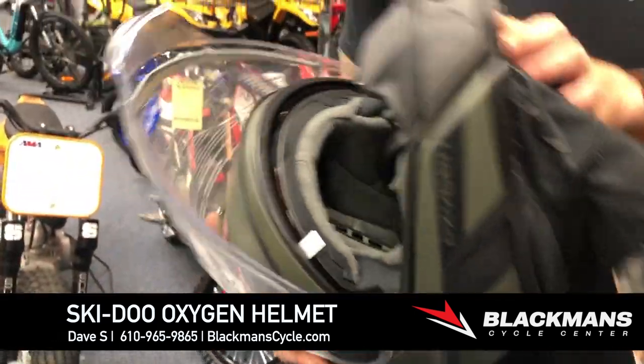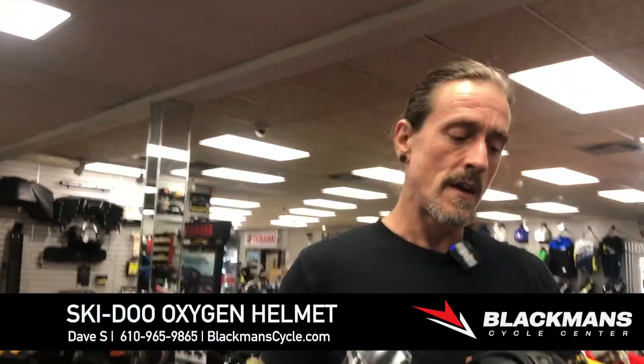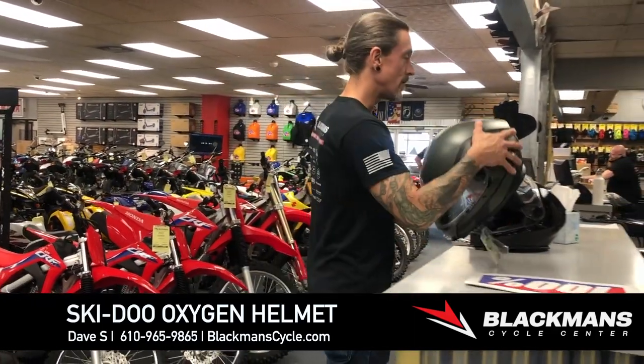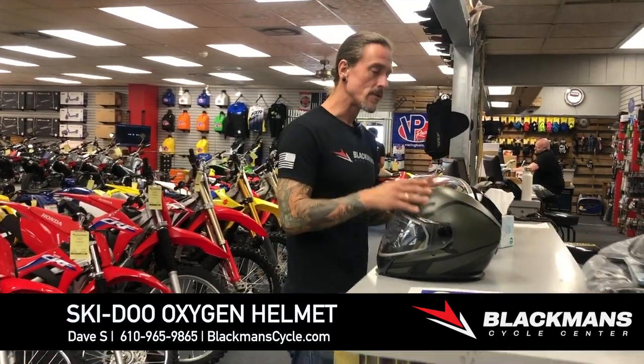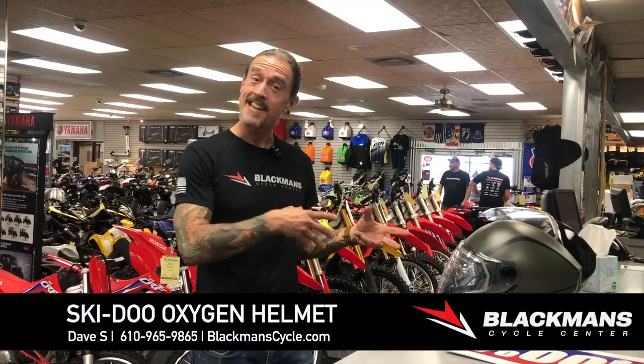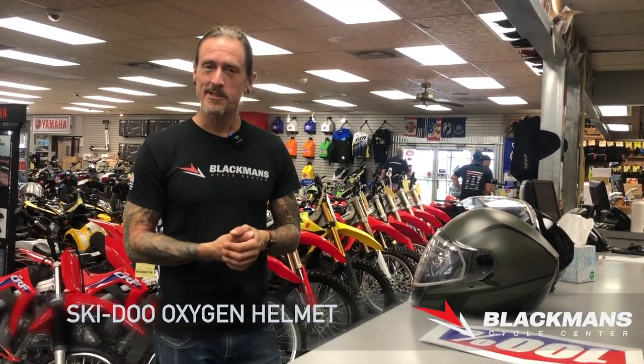New colorway, a couple little upgrades — well worth the 40 bucks, guys. In right now, come on in and check them out. We've already sold one, so these are going to go quick. We'd love to see you, we'd love you to see these helmets in person and see how amazing they are.